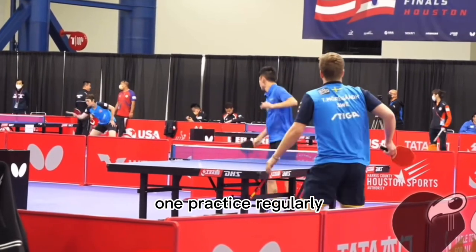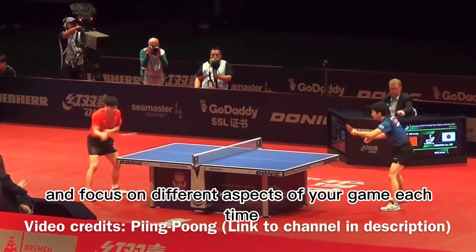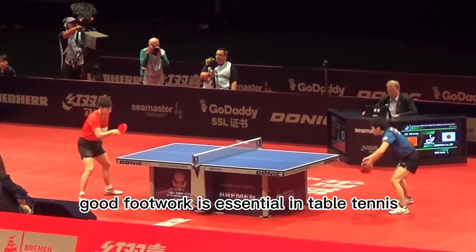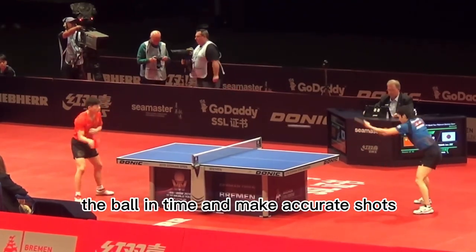1. Practice regularly. The more you play, the better you will get. Try to practice at least a few times per week and focus on different aspects of your game each time. 2. Work on your footwork. Good footwork is essential in table tennis, so focus on developing quick, efficient movement patterns that allow you to get to the ball in time and make accurate shots.